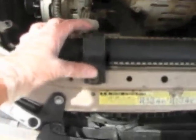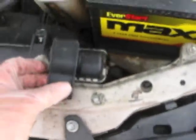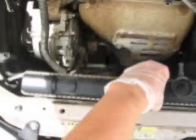This little bolt here is basically just a stabilizer, and then this one on the side over here. You just loosen these bolts and it comes right off. Now you have a loose radiator.